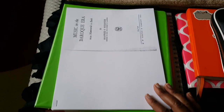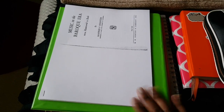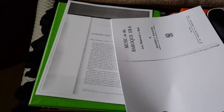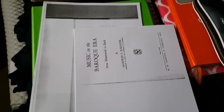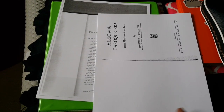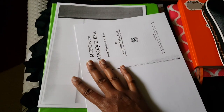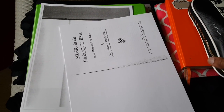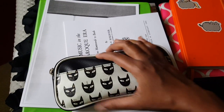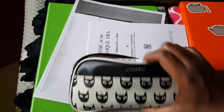I thought I'd go ahead and video some of what I'm doing — like some of my readings. Right now he gave us the PDF versions of our books. They're on Amazon and we have to order them, but I think they might be out of stock, so I don't know what's going to happen. But for right now, these are the readings that I have. Let me go ahead and show you. Oh yeah, this is my cute little pen case that I got from Target — I really like it. Let me show you all my pens, highlighters, and pencils in here.